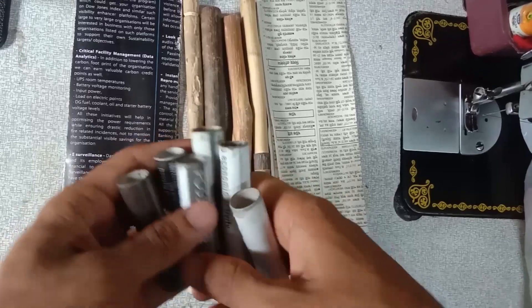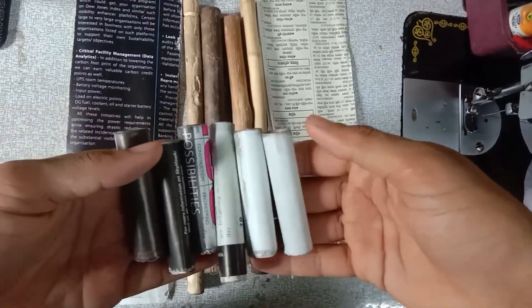So today we are going to show how to make a rocket tube, which is a small rocket paper tube.